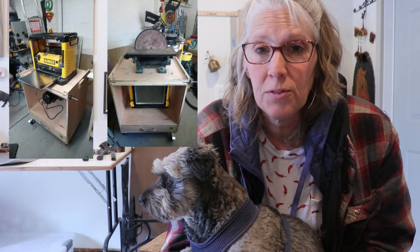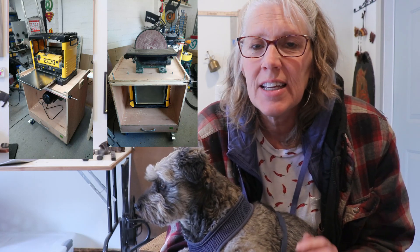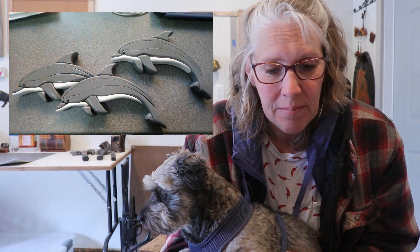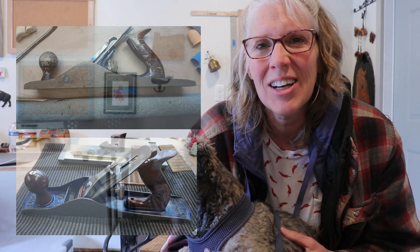These next couple of projects are from Phil Gavin. He made this flip table from the Fix This Build That YouTube channel — you can see he has one of his planers up on top, and then he flips it around and has another machine right there. He also made these segmented dolphins. And then he saw that his dad had a number five jack plane that was in pretty bad shape, so he restored it for his dad — sharpened it, cleaned it up. His dad is really happy about it. Thanks for sharing those, Phil.